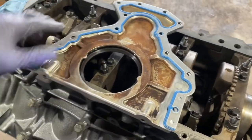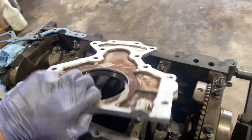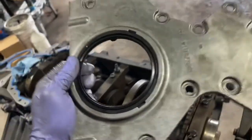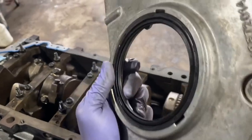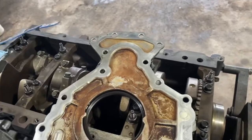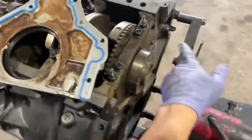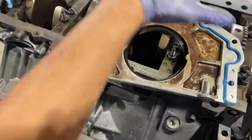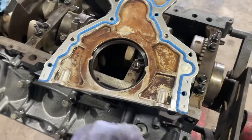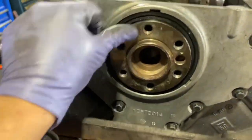Now we're going to do the rear cover, which is also part of the rear main seal. You can just replace the rear main seal, or you get the whole thing that comes all together with what I'd call an inverted seal. The gasket for the cover can only go one way — you just line it up with the back cover. I'm going to place this, get the bolts going, and make sure this lip stays right.